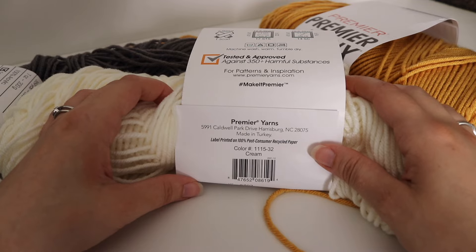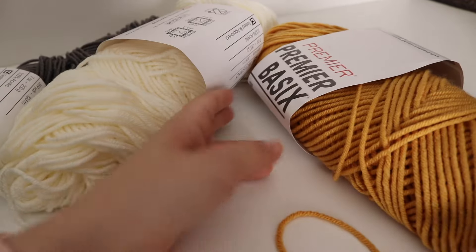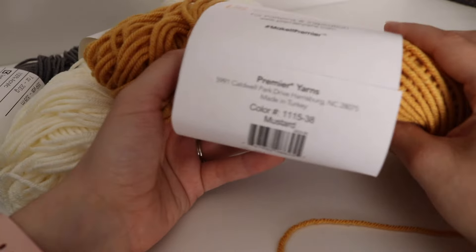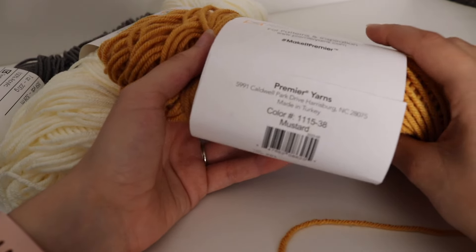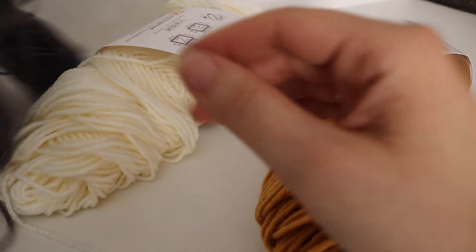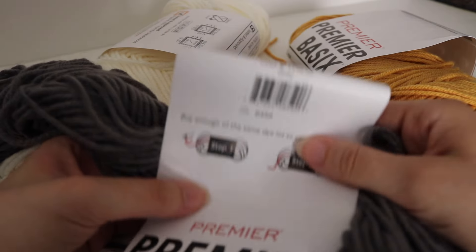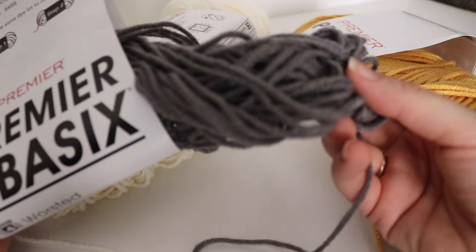You're going to need three skeins of cream. The second color here is called mustard, and you're going to need two skeins of mustard. And finally, for this last color, you're going to need one skein of gray — that dark gray color.